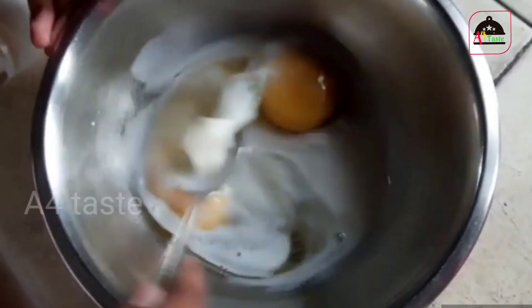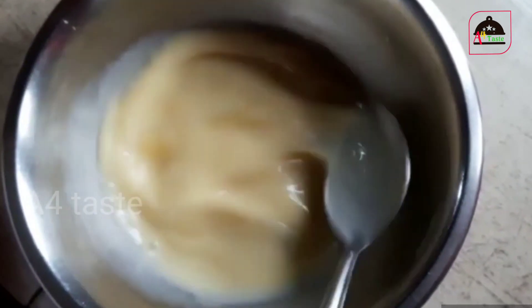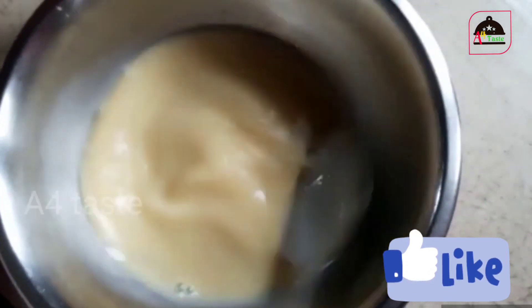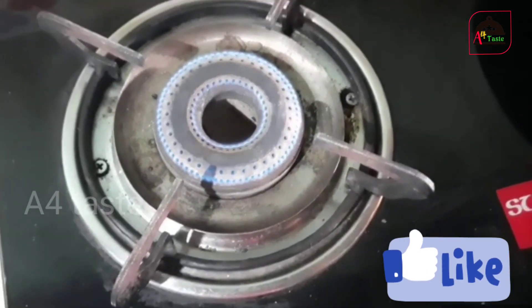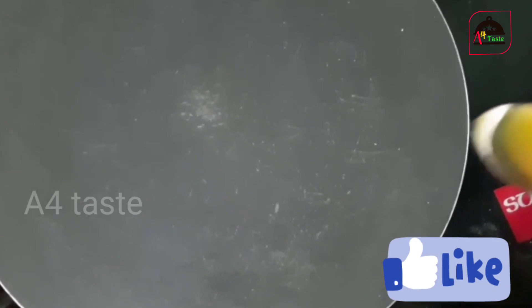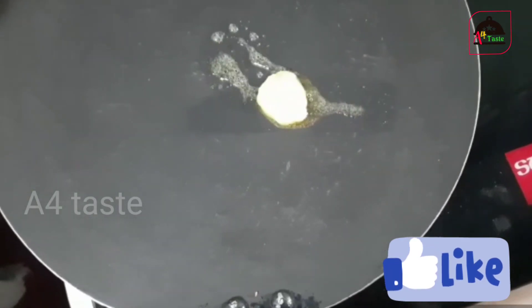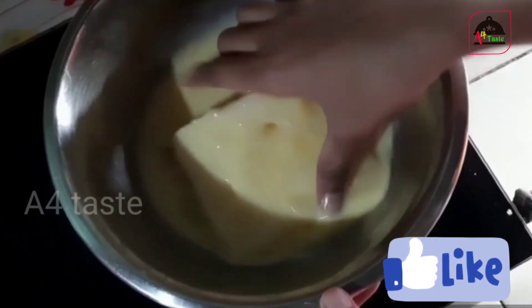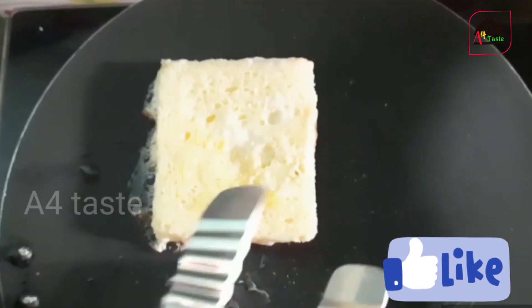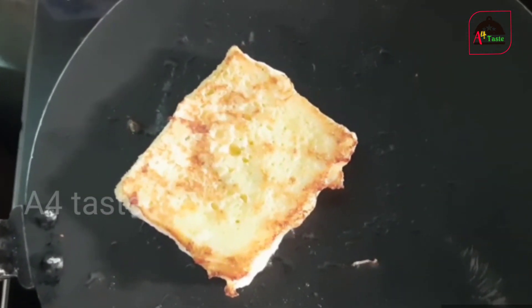Mix and mix, mix and mix. Mix pan, mix pan — mix and put it in the pan. Put the bread in the pan and put it in the pan.